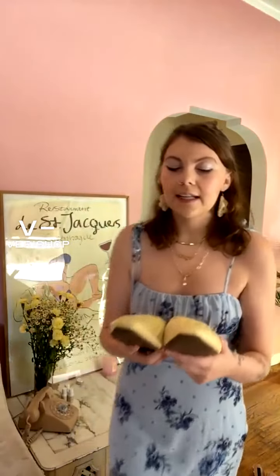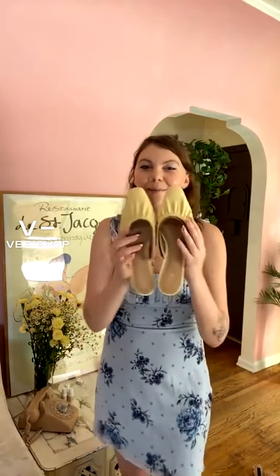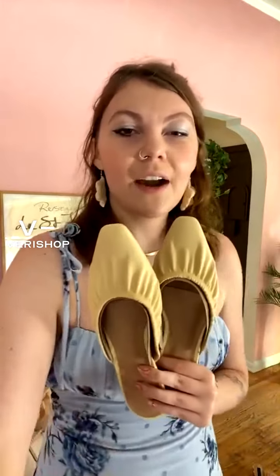I got these in a size nine. They're yellow mules, and I think they come in a couple of other colors as well. They might be sold out right now.